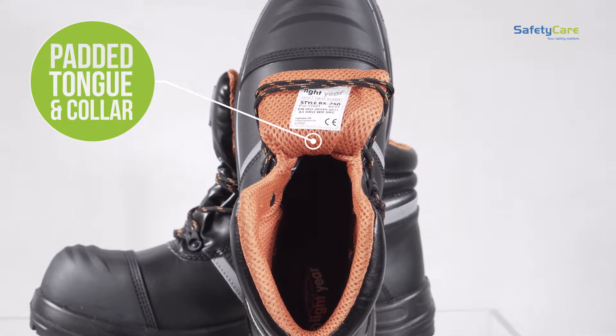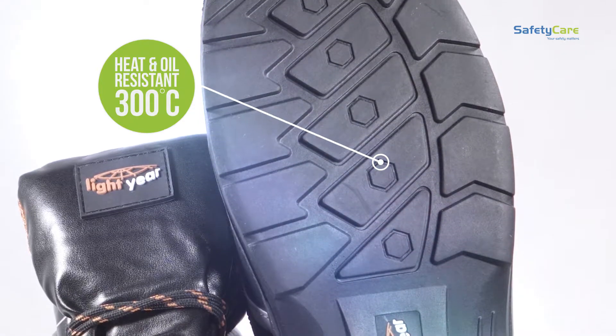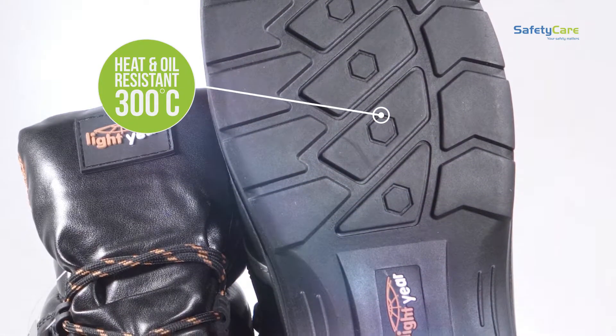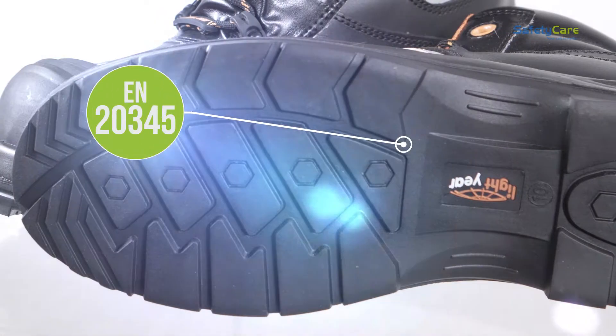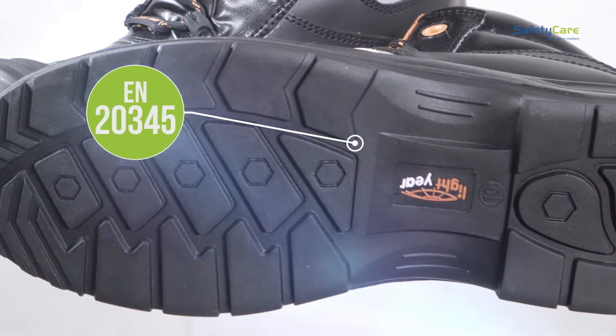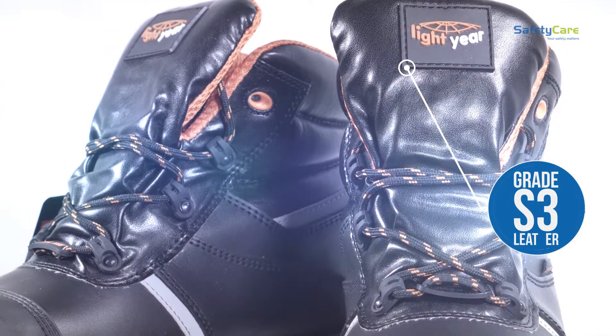Its anti-slip, hard-wearing sole is also heat and oil resistant up to 300 degrees centigrade. It meets the European standard EN 20345 with SRC highest slip resistance rating, and is made with the smooth grade S3 leather upper.